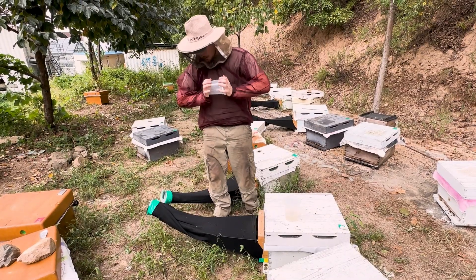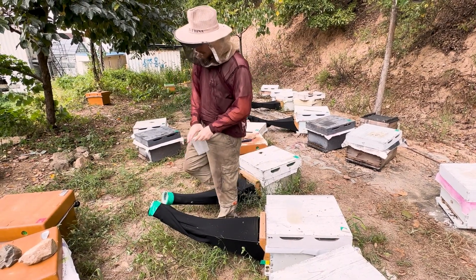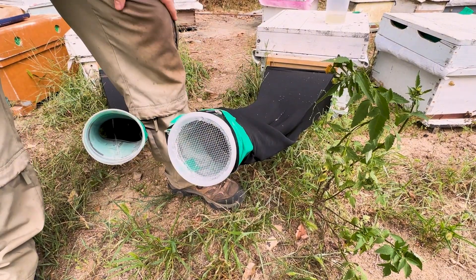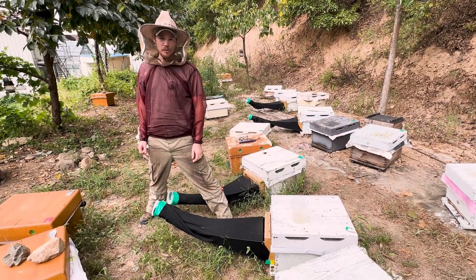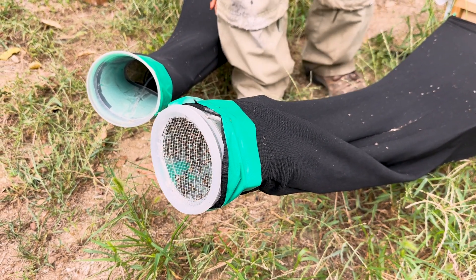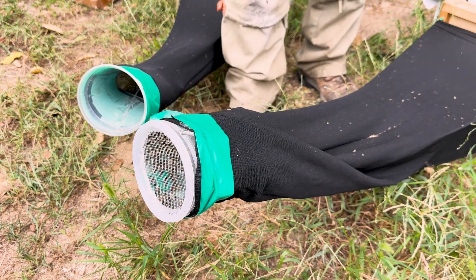By putting a collection cup over here and leaving that installed for 10 minutes we're catching departing foragers. Now that 10 minutes has passed, we're going to collect these bees into alcohol so that we can assess whether they have mites on them.